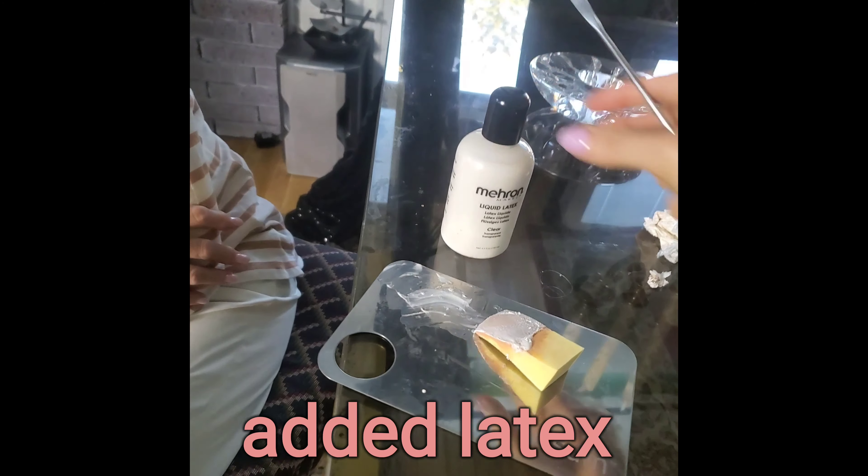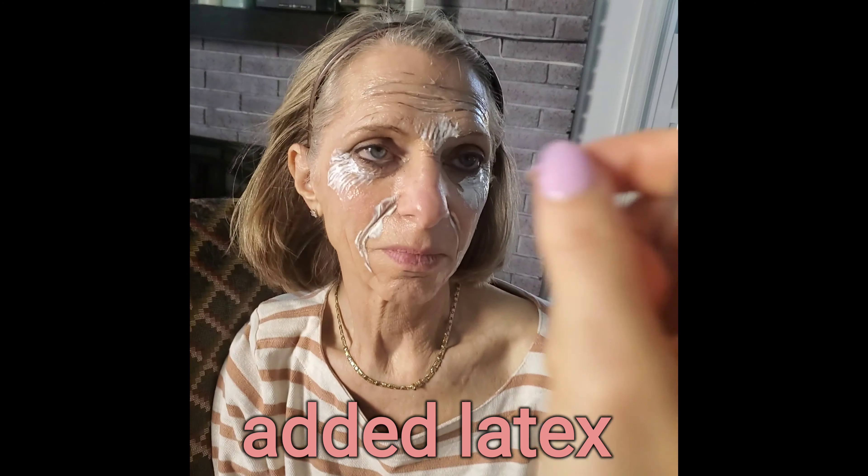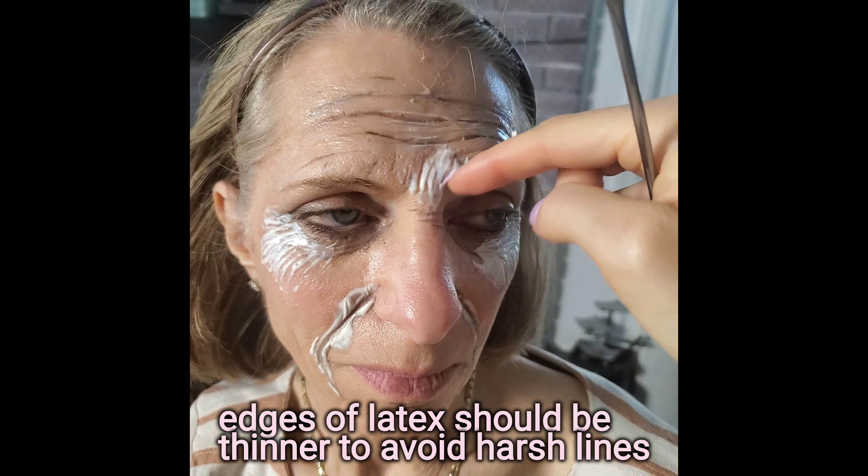Using this liquid latex and this sponge, I pour it onto here and apply it with the sponge using a stippling padding technique. I add it here first — oops, I pulled it up, you don't want to do that — then add it to here.